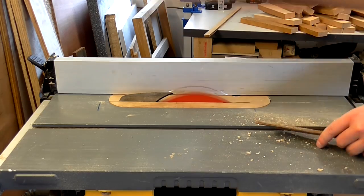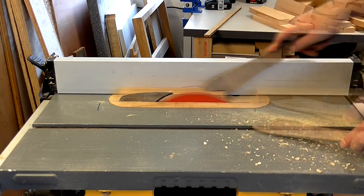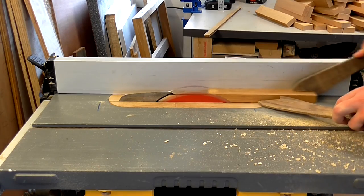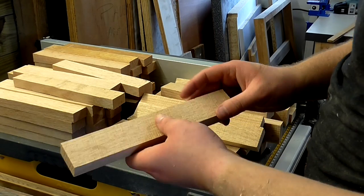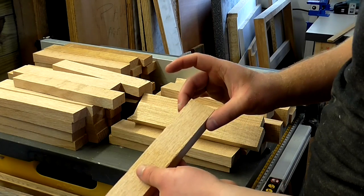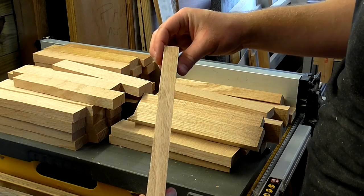Then I ripped a few millimeters off one side of each piece on the table saw, moved the fence in by a few millimeters and then cut the other side of each piece. So now all of these pieces are a consistent width and a consistent length, and now I just need to get a consistent thickness.